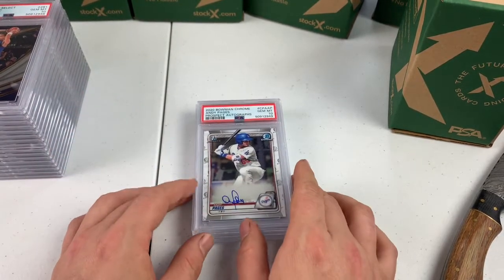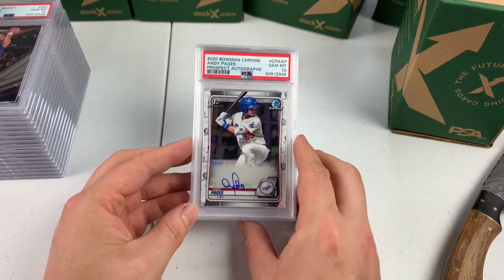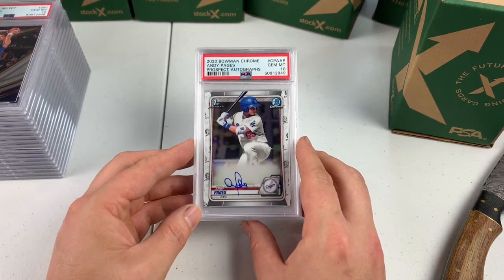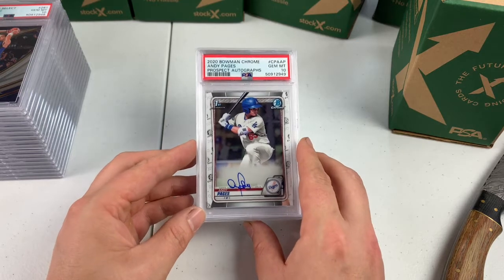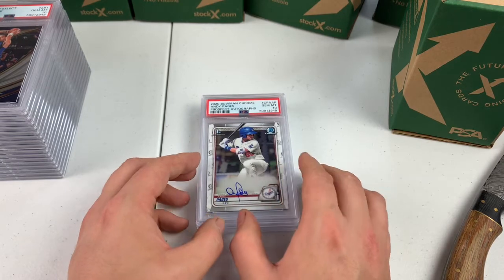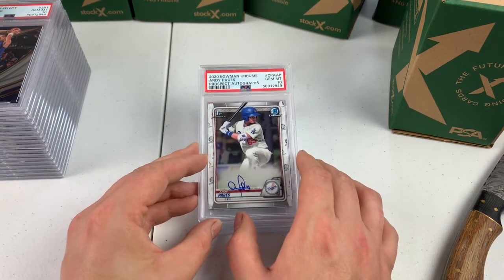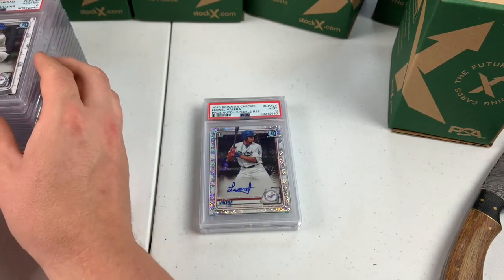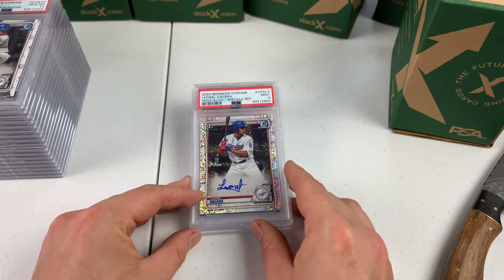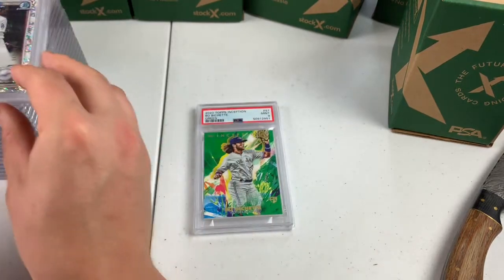Auto — Andy Pages. I did have autos. So I have this auto and then one more Bowman Chrome auto. Andy Pages is actually a pretty good prospect. It's the first Bowman for the Dodgers, so I thought, why not send it in? I got this with the Jason Dominguez refractor that got a PSA 9. PSA 9, Lionel Valera — this is a Speckle, out of 299. It's a nice first Bowman, pretty card.